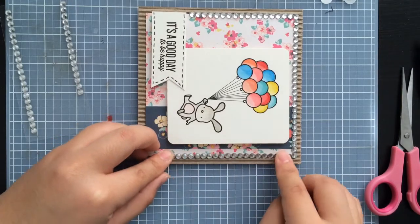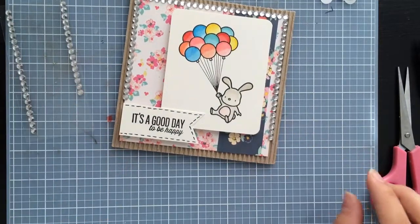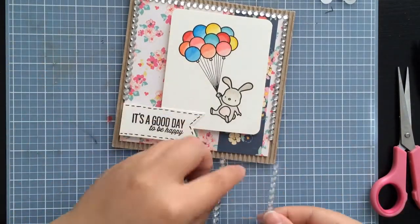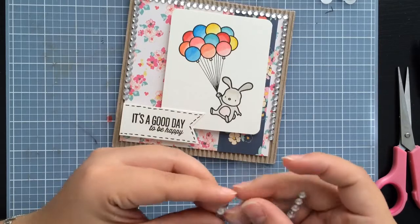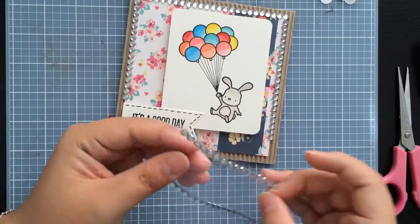I really hope this video is not like 3 hours long — oh, it's at like 11 minutes, wow, surprise! I'm almost done though, so thanks for hanging in there with me everyone.